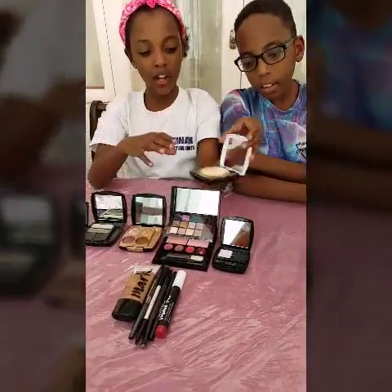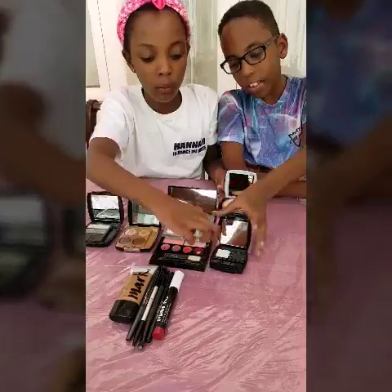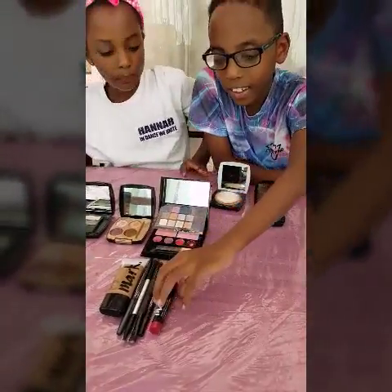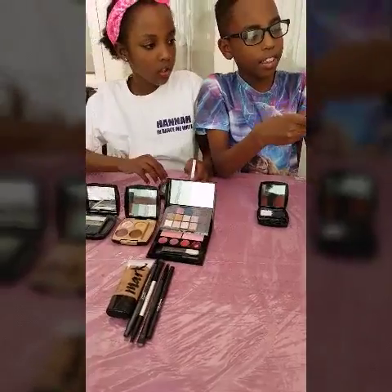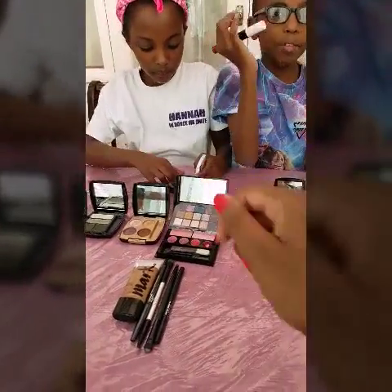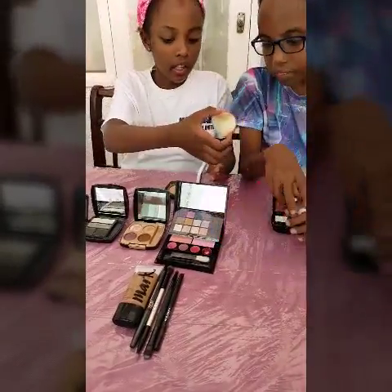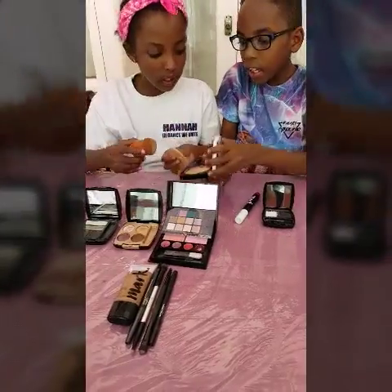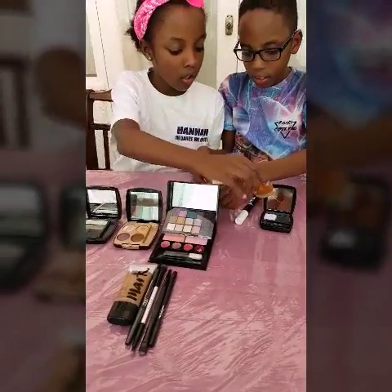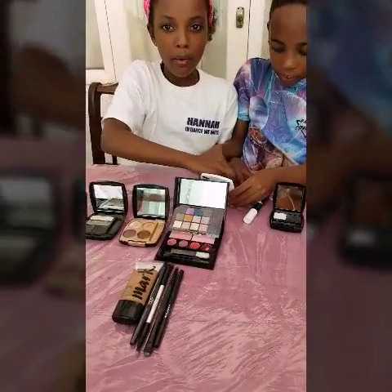First we're going to start off with zombie. We might have to use this foundation, or maybe this one. I think you need to mix both of them. That's the lip thing — I think you need to use that one for the lips. This is for my blood. But you need to start on the base, start on your skin and then build up.